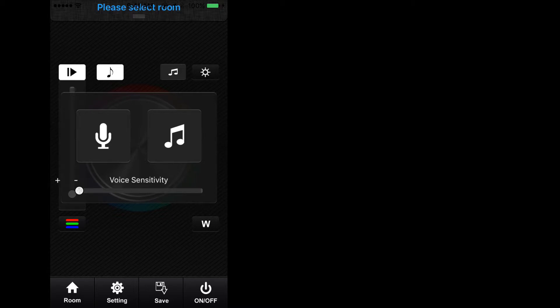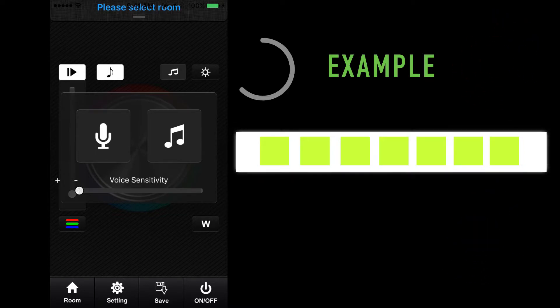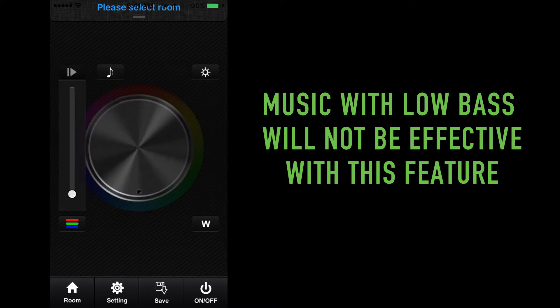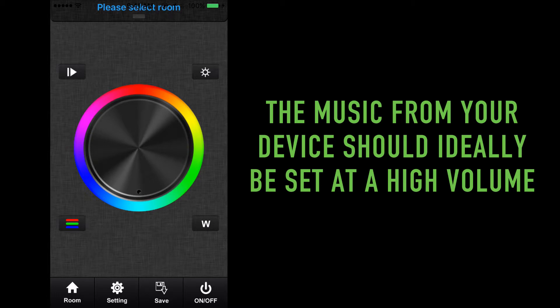It may take some time to locate the appropriate settings for your ideal effects. The music note key on the right side of the screen allows the user to play music from the mobile device and have the TouchDial system react to the beat of the music. The TouchDial system is bass or low-frequency noise reactive when using this feature. Some music or sound effects with low bass will not demo on the TouchDial system effectively. Ideally, the volume on your mobile device should be set fairly high in order to make this feature function properly.